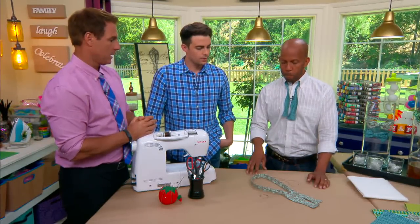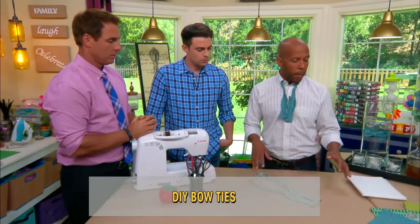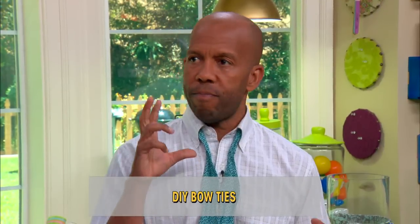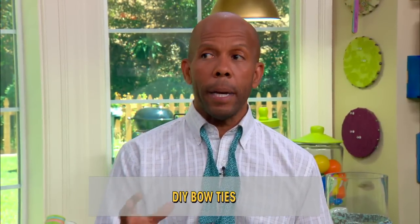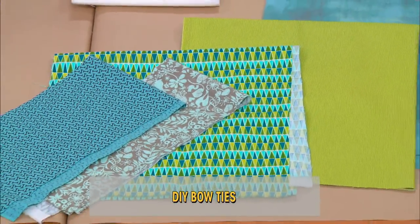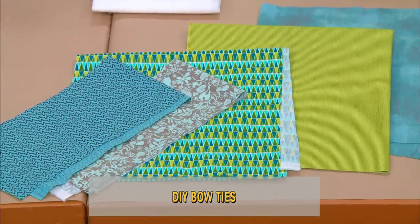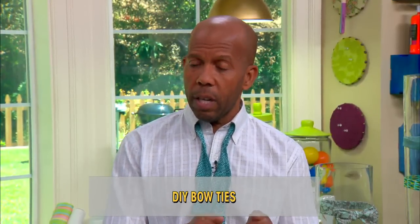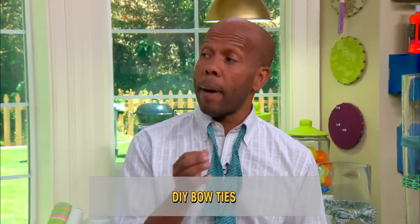Let's talk about fabric. You can really use any kind of fabric for this. You need very little — about eight inches of fabric to make each tie. You can use scrap, you can cut up stuff in your closet. Things like silks, cottons, denim. I try not to use stretchy fabric because then it kind of gets wonky in the machine. Pops of color are good, patterns are good.